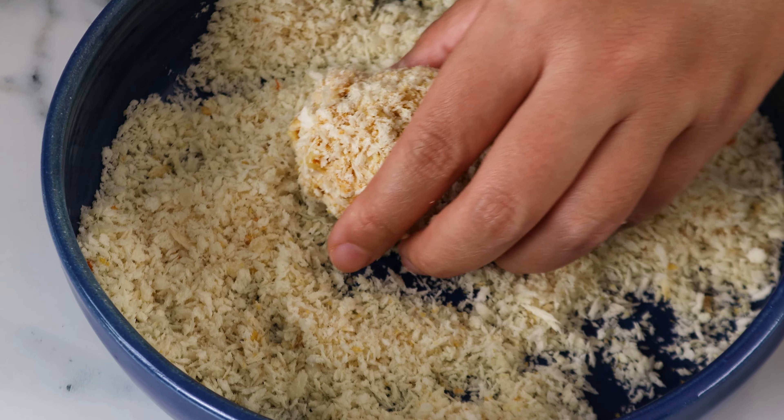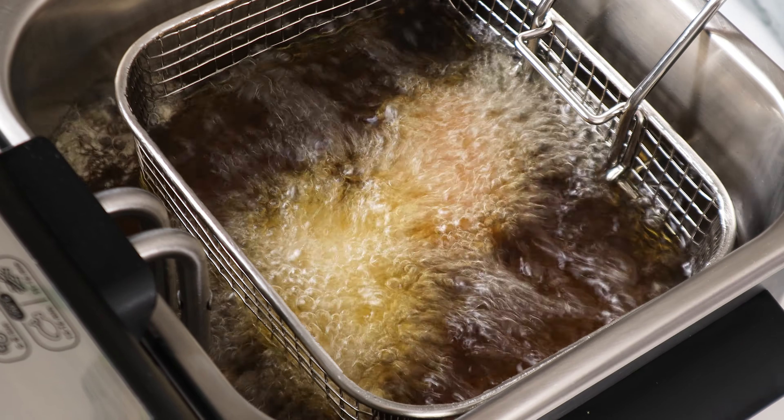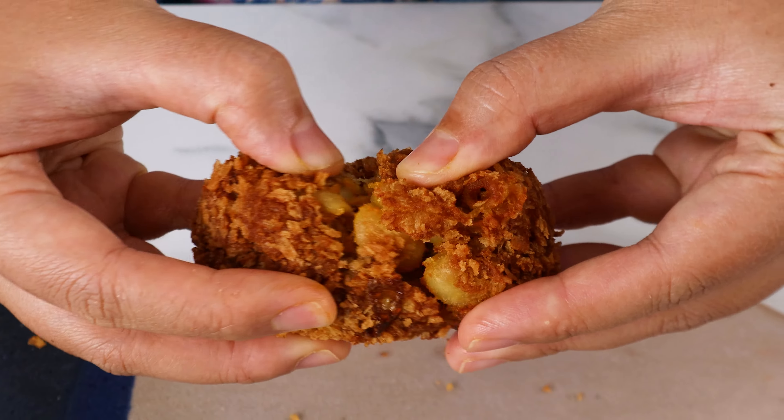First up, we're going to soak our raw cashews in hot water for about an hour to soften. To speed up the process, you can also boil the cashews on the stove for 15 minutes. Once they're soft, place the cashews into a blender.